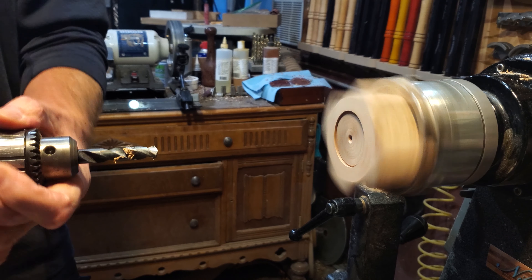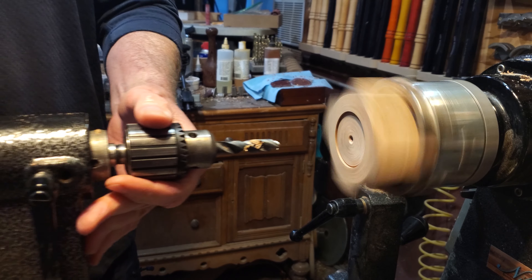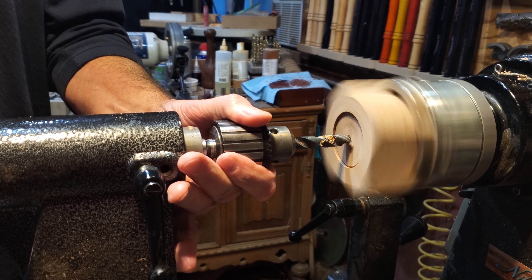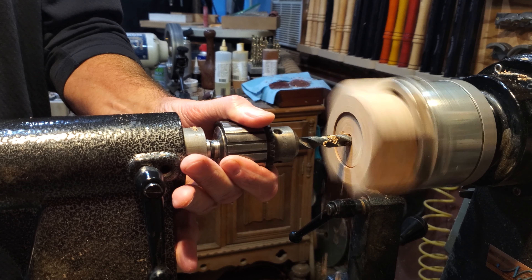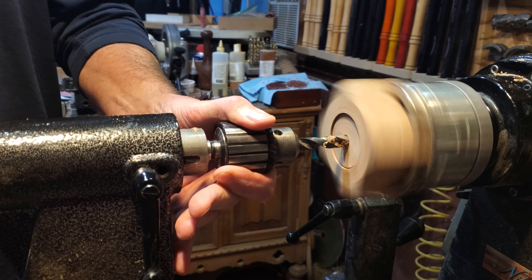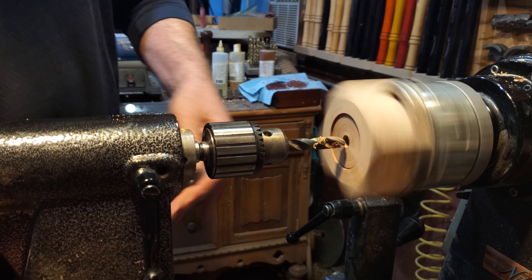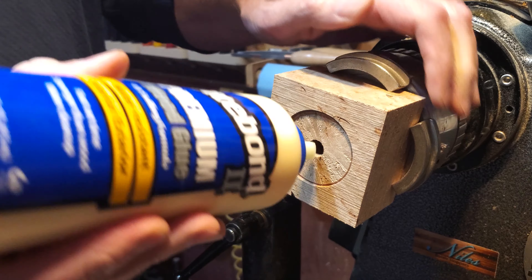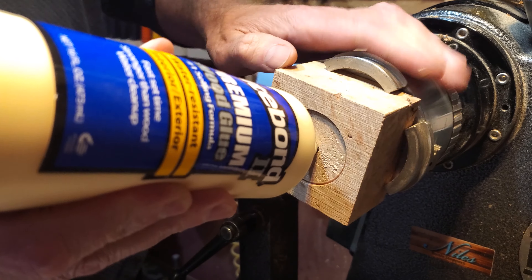Then I grabbed the 7/16 drill bit — I have it marked with a Sharpie so I know how deep to go. We'll go in and this is for the threaded insert. This is the same process I use for doing opener handles and bottle stoppers. Just get it nice and flat.